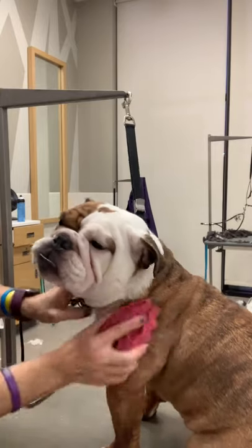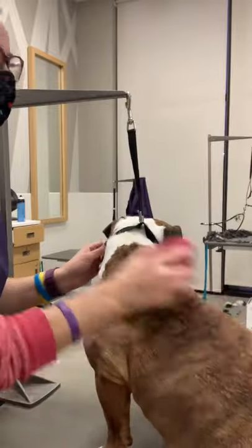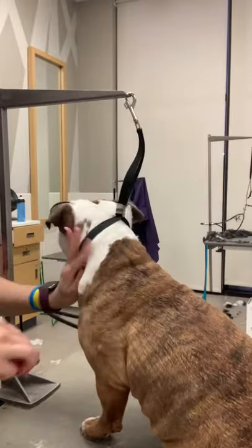Do you have a smooth coated dog and you're wondering what brush to use? It's all about the Zoom Groom. This rubber curry brush is amazing to get that loose hair off. Look, it's just falling off.